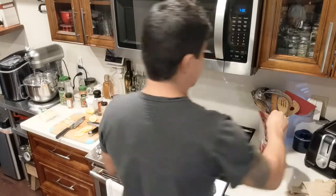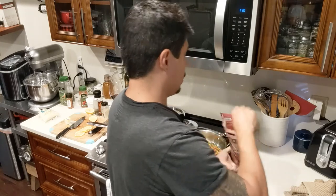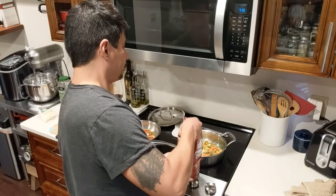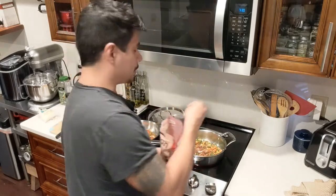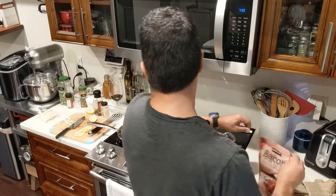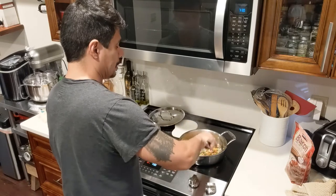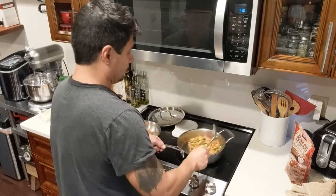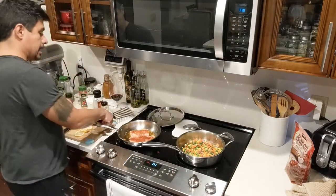I didn't salt the vegetables too much because I knew I was going to be adding some bacon. There's the butter, and just put as much bacon as you like. Normally we do an onion with this — I don't have any onions, but I would chop one up and sauté it first. Just mix it around and let it cook up. Lower the heat on that. Now it's time to flip the fish.